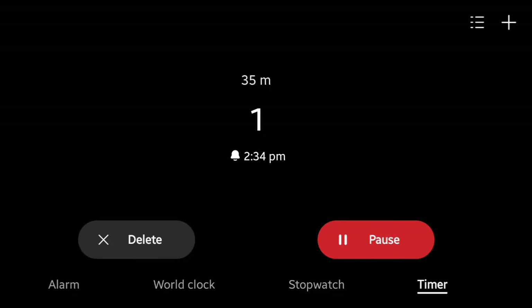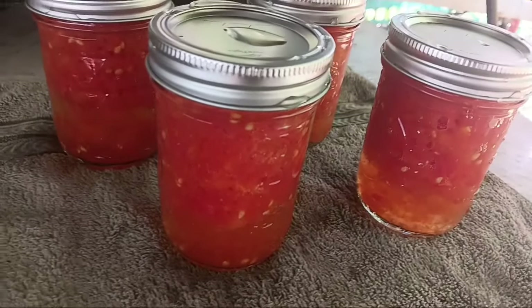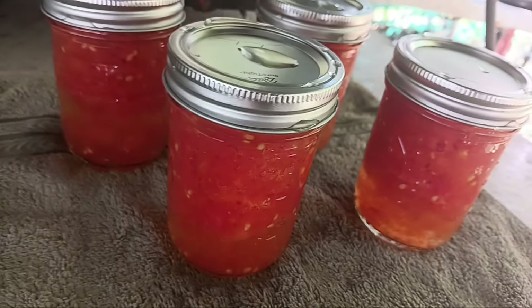They're done! I'm going to let them sit for about five minutes and then pull them out. They look beautiful — three of them have already sealed. This makes a nice addition to any soup, stew, or pot of beans. You may be concerned that I'm not pressure canning them, but if you add the citric acid or lemon juice and water bath them for the appropriate time — 35 minutes for a pint, 40 minutes for a quart — it's safe. It took a long time but turned out great. One jar didn't seal, so I made salsa out of it and it was absolutely delicious.